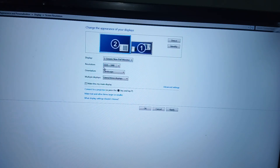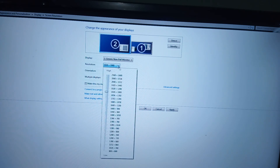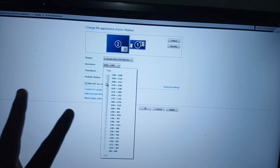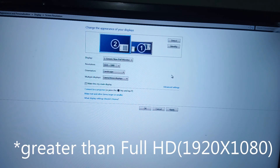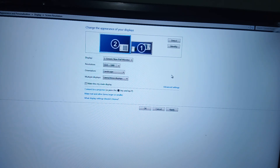After you extend your monitors, you can see that the second monitor now gets its full HD resolution. If you don't get the maximum resolution of your monitor, you can select it from the resolution dropdown and press Apply. If you still don't get the desired resolution, there are two possible reasons: first, your monitor may not support that higher resolution; second, you may be using a VGA cable, which has limitations. For higher resolutions, go for an HDMI or DVI cable instead of VGA.